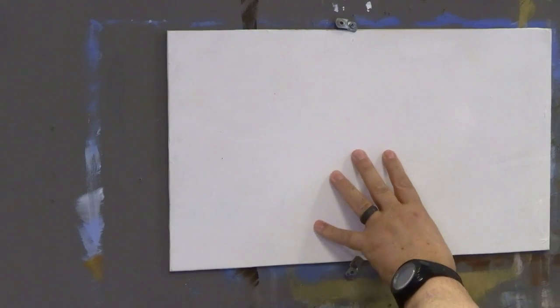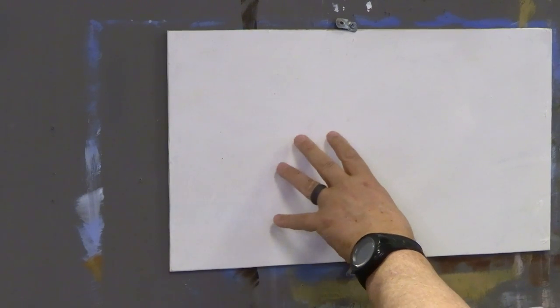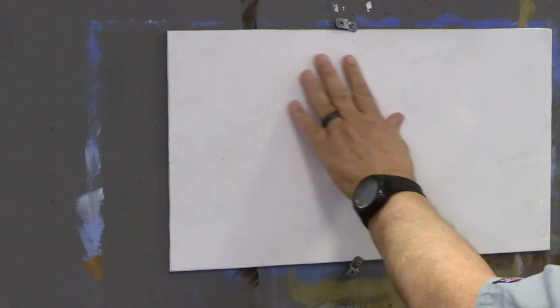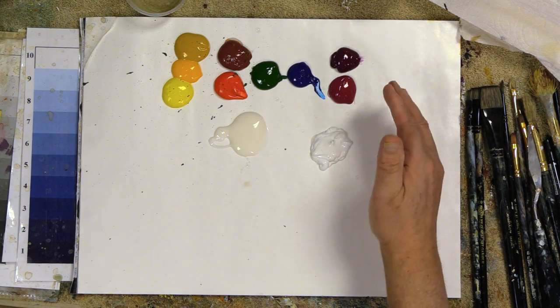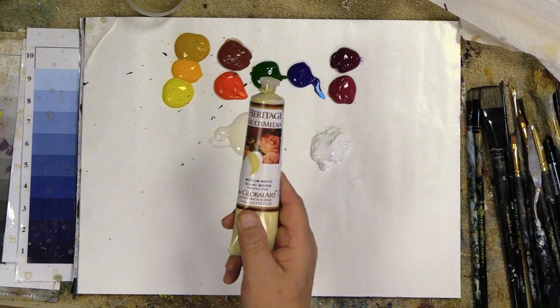This is a quarter-inch sheet of wood. I gave it two coats of the Heritage Multimedia canvas prep medium, which makes a really nice surface to paint on. My normal colors are out here — all the colors I use are listed in the video description below. I use Heritage Multimedia colors, and I use the Fusion brushes that I designed. All the links are down below.